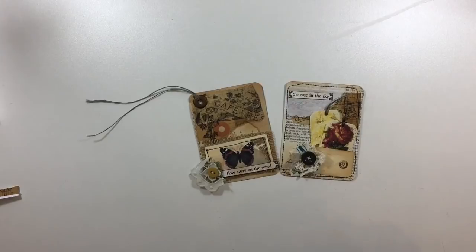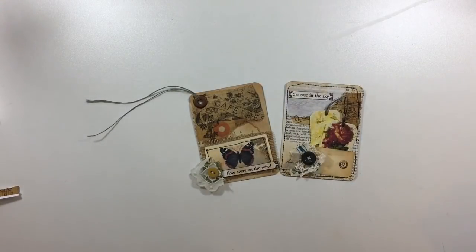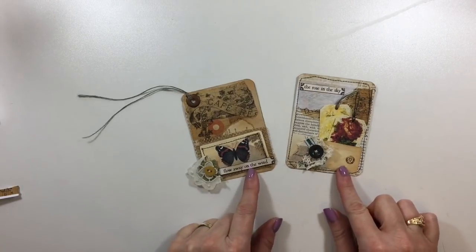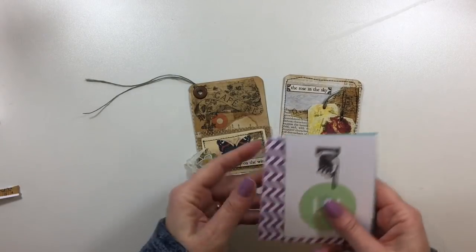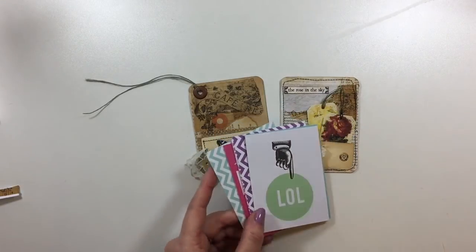Good morning everybody, it's Gina. Welcome back. I'm having my coffee this morning — it's Monday morning here and I've got a couple things to share with you guys. I've decided today to tackle some of these Project Life cards that I've had in my stash forever.